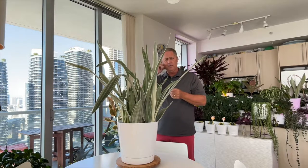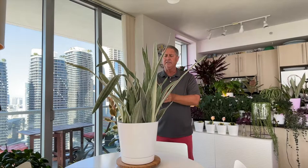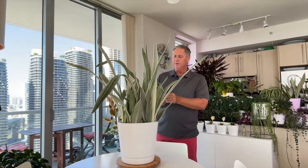Our snake plant videos are quite popular on our channel, so please consider subscribing. We haven't done a propagation video on snake plants yet — they're very easy to propagate if you know what you're doing.